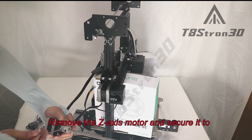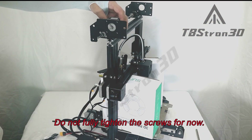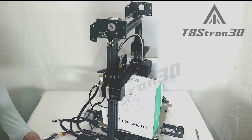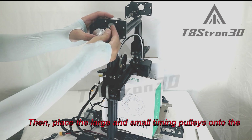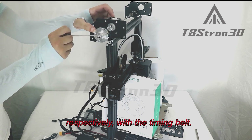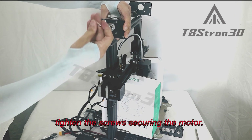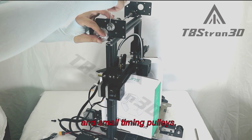Remove the Z-axis motor and secure it to the upper left bracket using M36 screws. Do not fully tighten the screws for now. Slide the isolation pillars onto the optical axis, then place the large and small timing pulleys onto the optical axis and motor shaft respectively with the timing belt. Adjust the tension of the timing belt appropriately and tighten the screws securing the motor.